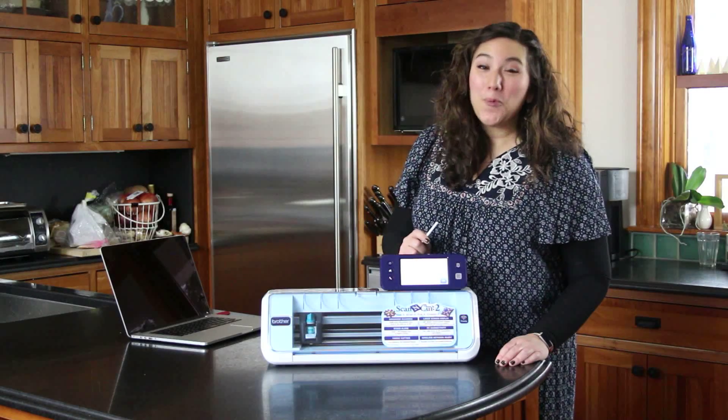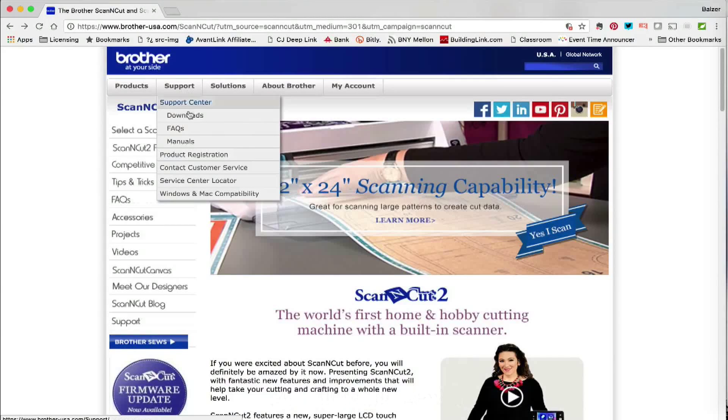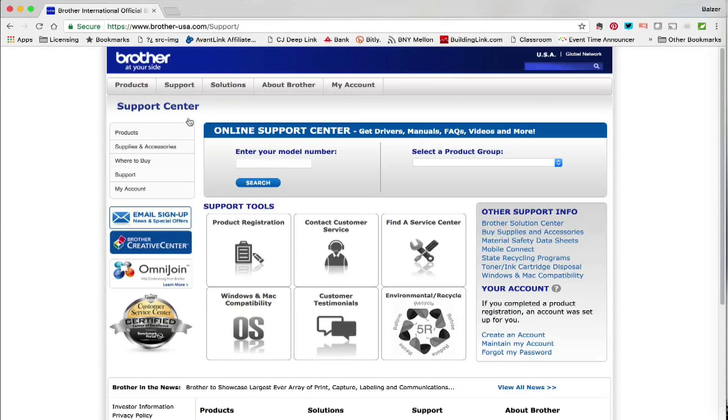You can also go to ScanNCut.com to see what the latest software is and to download it, and that's just what we're going to do now. Starting at ScanNCut.com, go to Support and Downloads and then you can enter your model number or just select your product group.